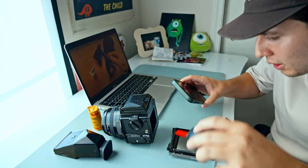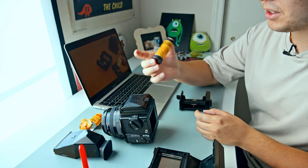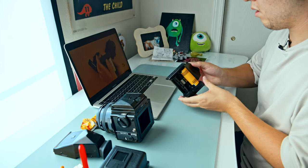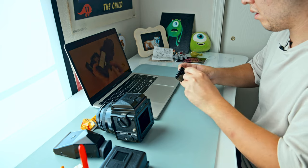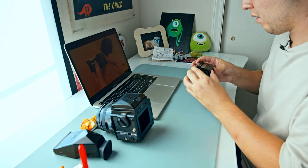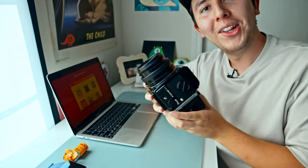That looks pretty clean. Portra 400 BC — I think this is a more saturated version of Portra. Alright, we are locked and loaded, so let's go.